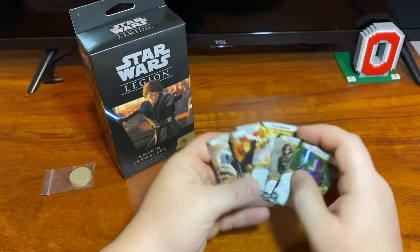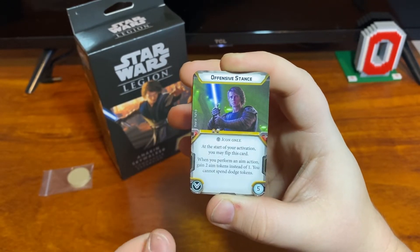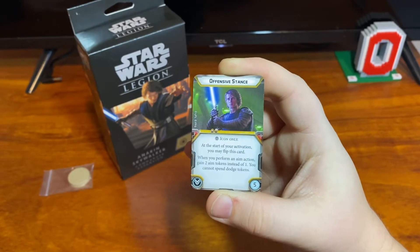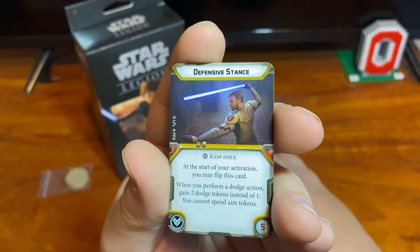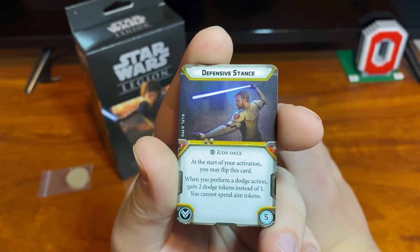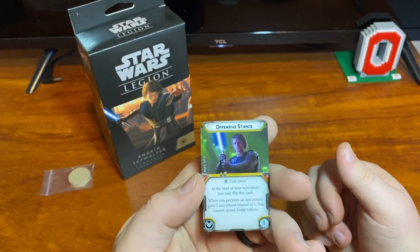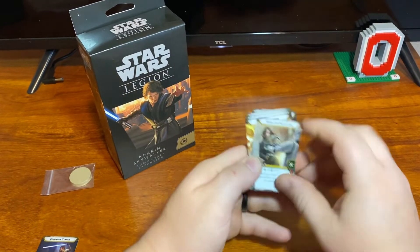He does come with a bunch of cards — I've been actually finally wanting a copy of Force Barrier in person. He comes with Offensive Stance, which is a training slot. At the start of your activation you flip this card because it's offensive and defensive — it's a flip card. When you perform an aim action, you gain two aims and you cannot spend dodge tokens. Defensive Stance is pretty much the opposite: while you perform a dodge action, you gain two dodge tokens instead of one, and you cannot spend aims. So you can either get two dodges when you dodge or two aims when you aim, but when you do one you can't spend the other.